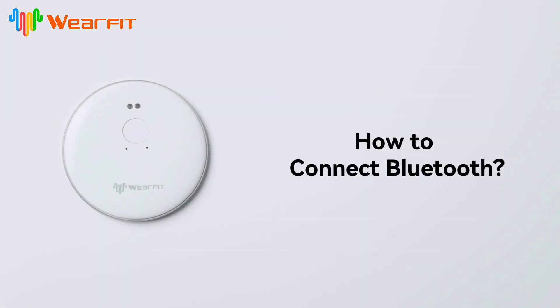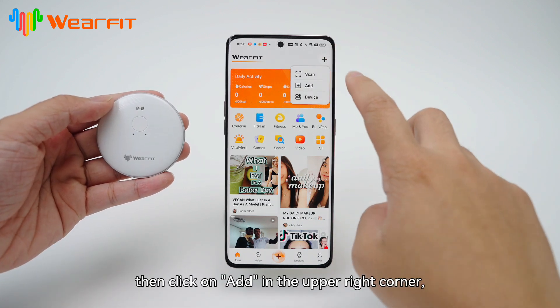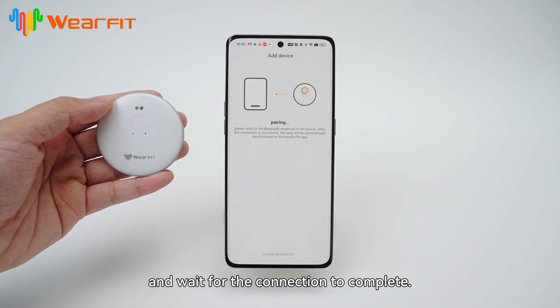How to connect Bluetooth. Press the mobile assistant button — the blue light will flash. Then click on Add in the upper right corner, find the device AI 102, click on Connect, and wait for the connection to complete.